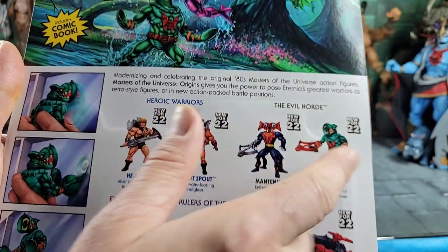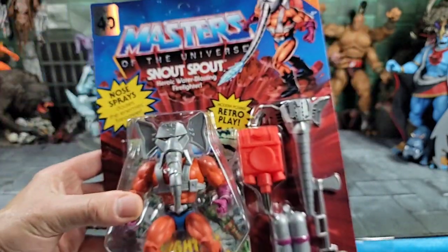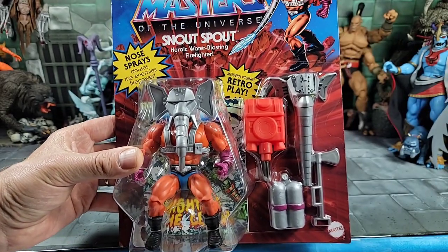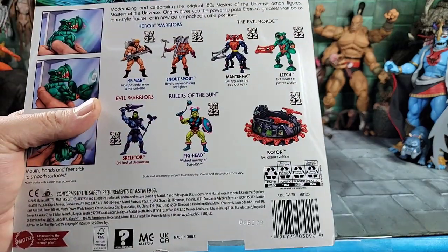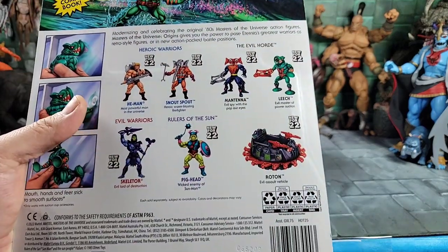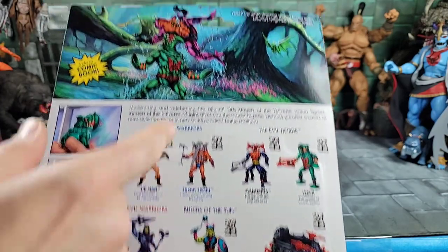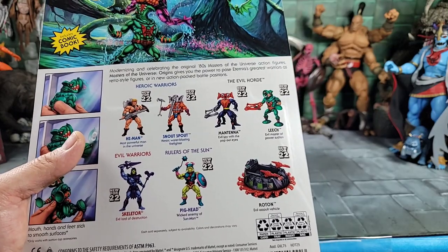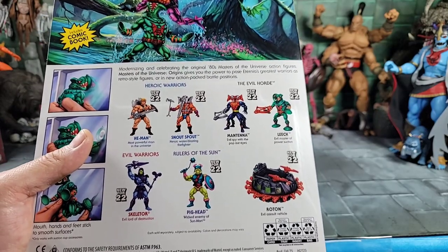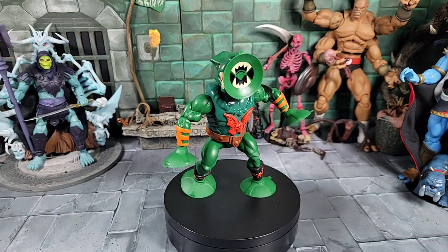We got all of Wave 9. I already did a review on Snout Spout — I got him as well, and I'll be doing a separate review on him. We also got the Roton. I have a feeling we already saw box art for it, because with this Origins line once you start seeing Leech and Snout Spout, they're already in production. You just have to find them or wait for pre-orders.